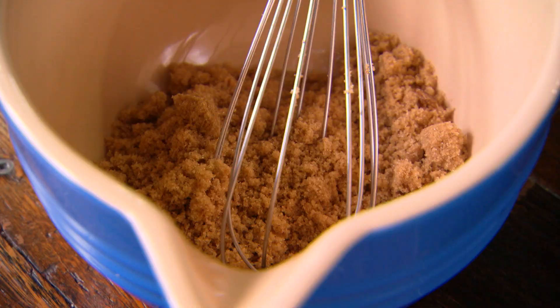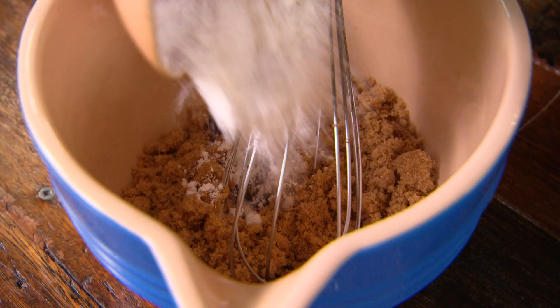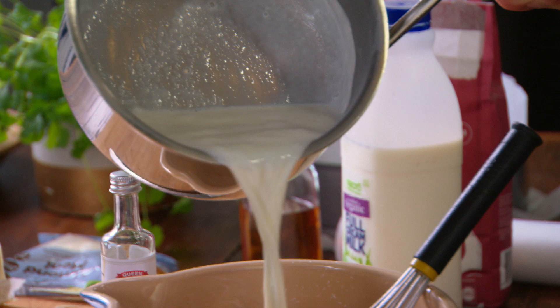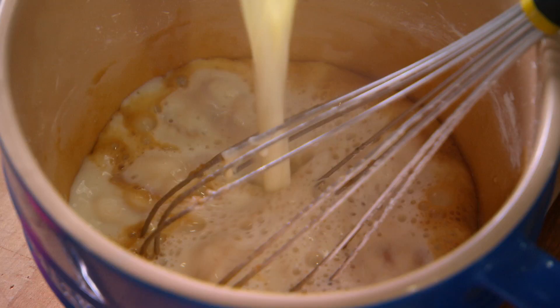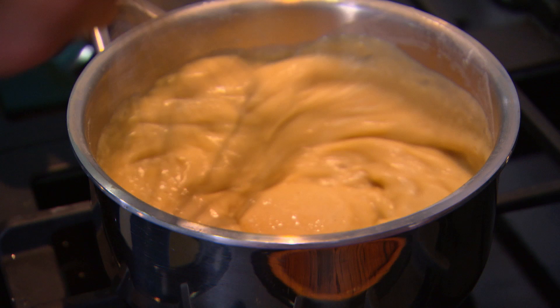Meanwhile, in a bowl: one egg, 100 grams of brown sugar, a little bit of vanilla, and 25 grams of corn flour. You pour in the hot milk, return it to the stove, and when it simmers it'll have thickened. And there's your custard.